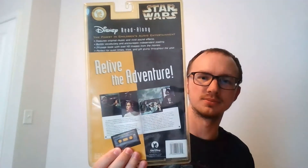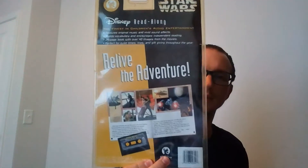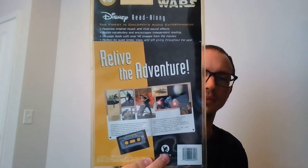If you want a quick glance at the back of them — there's that for A New Hope, that one for Empire, and that one for Return of the Jedi.